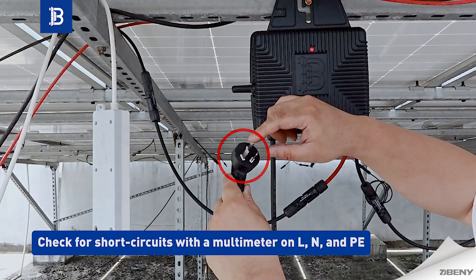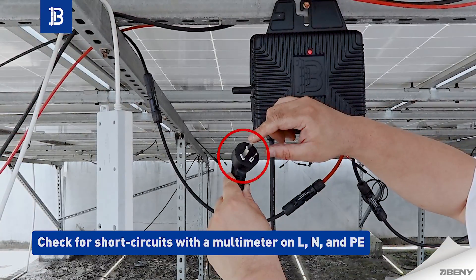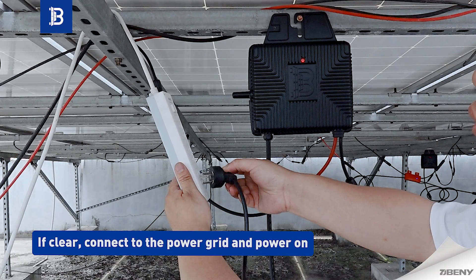Check for short circuits with a multimeter on L, N, and P, E. If clear, connect to the power grid and power on.